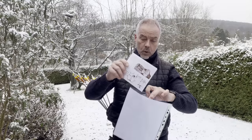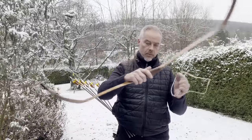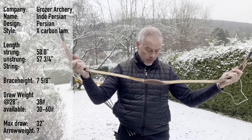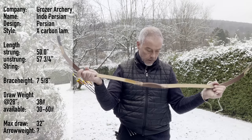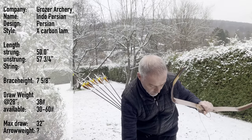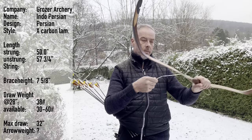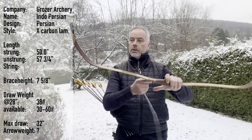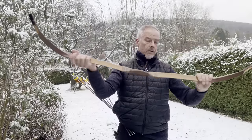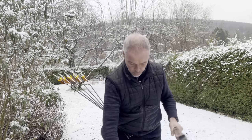What we have is the Indo-Persian bow, a cross carbon laminated bow. Unstrung it's 50 inches and strung 57 and three-quarters with a brace height of seven and five-eighths. It's 38 pounds at 28 with a max draw of 32, so I guess we'll end up at 45–48 pounds. You can have this bow from 32 to 60 pounds, and minimum grain per pound he still doesn't write, but I guess 8 or 9 should be fine.